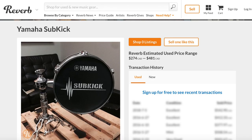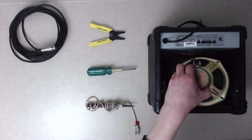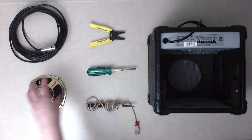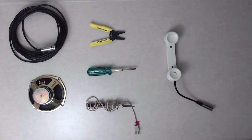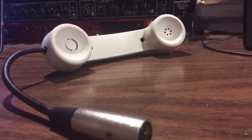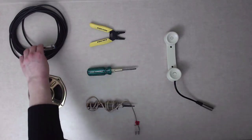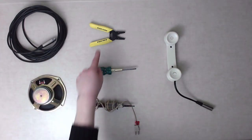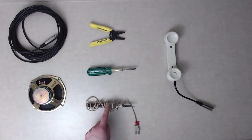Yamaha used to sell these for like $400, but you can just make one. To begin, you'll need a speaker. You could use one from an old amplifier like I did, or you can buy one new from an electronics parts store or try your luck at a thrift store. The rest of the process will be quite similar to my how-to-make-a-telephone-mic video — make sure to check that out if you haven't already. To make the connection for this subkick, we'll need a sacrificial microphone cable, preferably an XLR, and we'll need some tools: some wire strippers, a screwdriver, and a soldering iron.